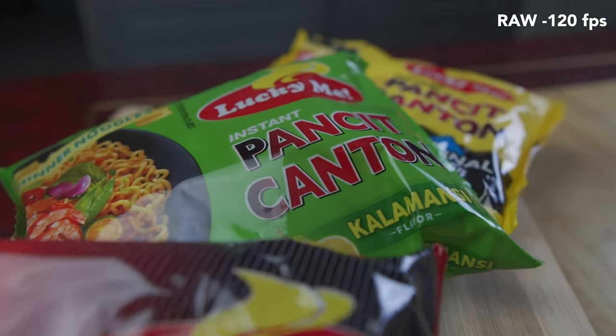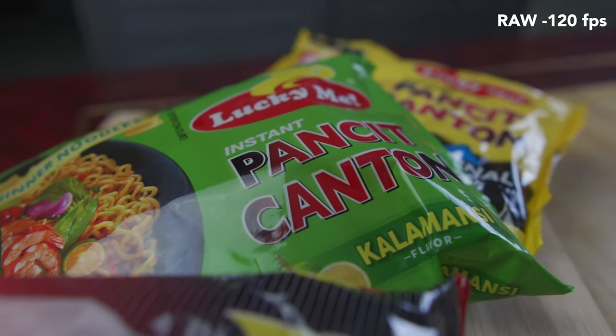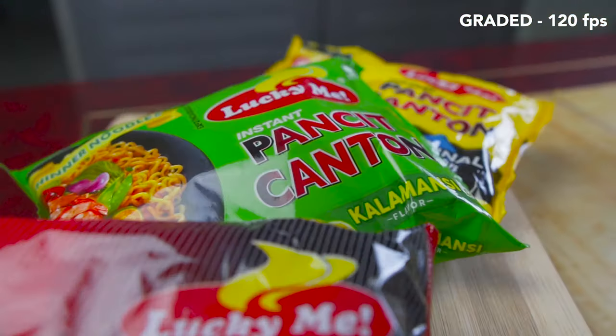The first shot was our hero shot — displaying the product, which is the Pancit Canton. I placed a wooden board, displayed it, lit it from two setups from left and right, then captured the shot. That was the first shot.